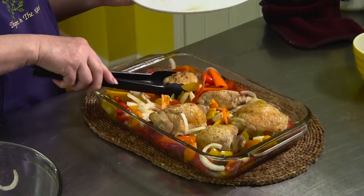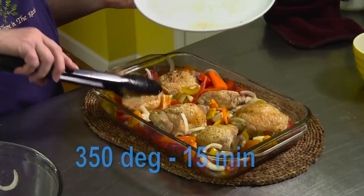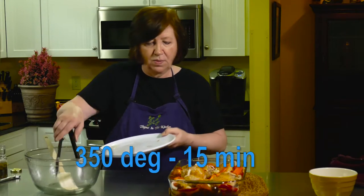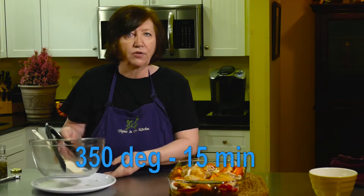These are going to go back into that 350 degree oven. By the way, I left the chicken in for about 40 minutes. So these are going to go back in for another 15 minutes, just until all the tomatoes and peppers start getting softened up. Then we will be able to eat it. Back in the oven.